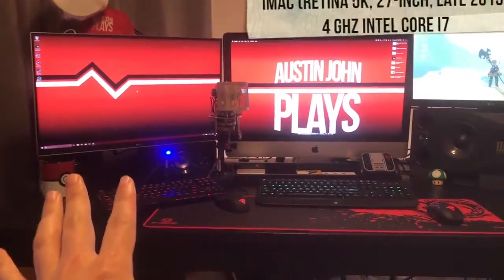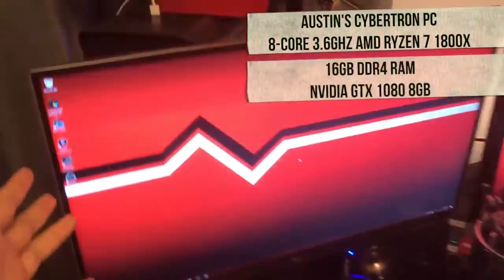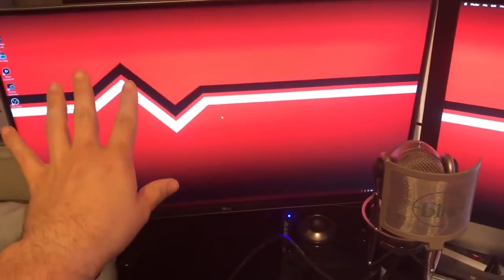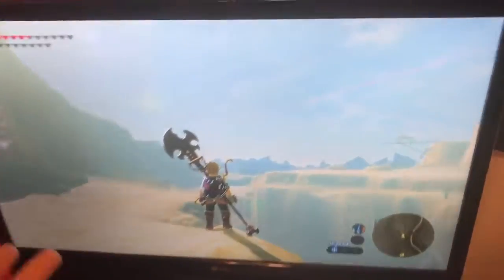First things first, here's my desk. I actually have two computers here: the 5K iMac and right next to it a 4K screen with a custom-built PC. Most of my pre-made videos are done on the Mac and most of my live streaming is done on the PC, with a little integration between both. Right here on this tiny monitor is the actual gameplay from my Switch.